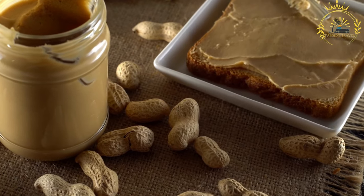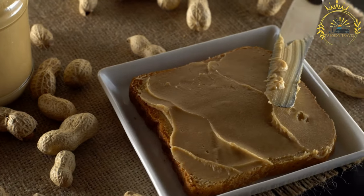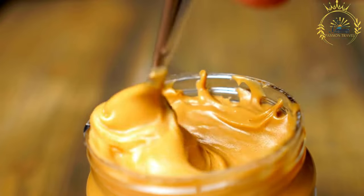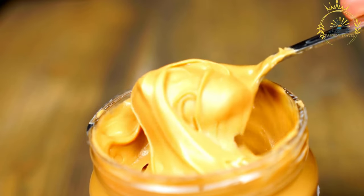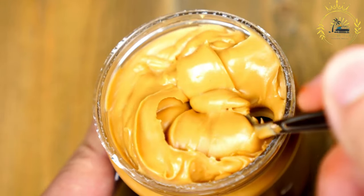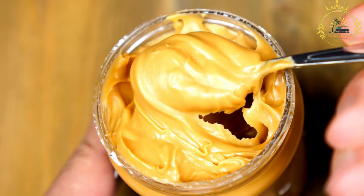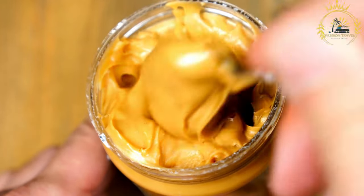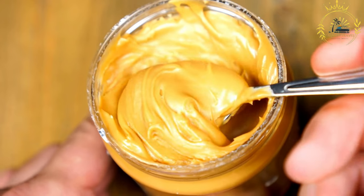Pour in enough stock or water to cover the ingredients; the amount of liquid depends on your desired consistency. Season with salt, pepper, bouillon cubes, and other preferred spices to taste. If adding vegetables like spinach or kale, do so at this stage. Reduce heat to low, cover the pot, and let the soup simmer for about 30 to 45 minutes, or until the meat or seafood is fully cooked and tender. Stir occasionally to prevent sticking. Peanut butter soup is typically served with rice, fufu, or rice balls — a comfort food that is both satisfying and nutritious.